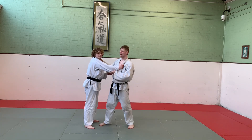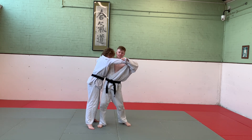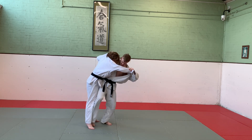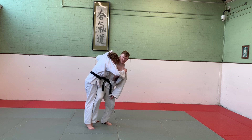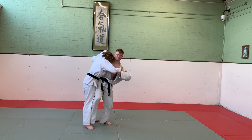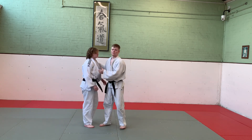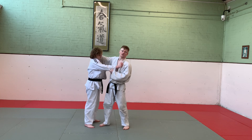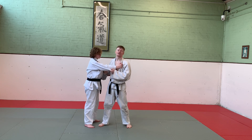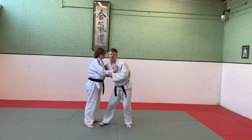Now with Hanegoshi, similar to Haragoshi, we're using the uki goshi hip, meaning I'm perpendicular to her. As I step in, instead of sweeping, I'm going to keep contact with my leg on her leg. My leg is slightly bent along her thigh, all the way connected down her calf. I can pick her up. If you're much bigger than your opponent, it's fine to take a high grip. If you're smaller, it's okay to take a belt grip around the back. It's the exact same throw.